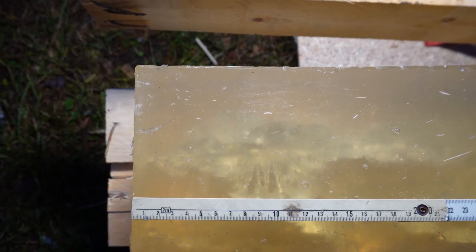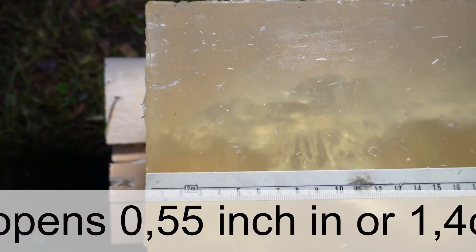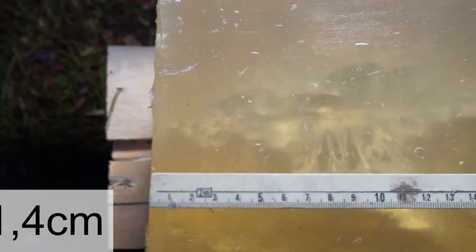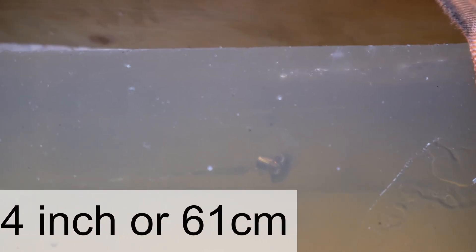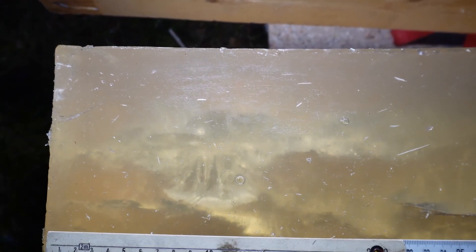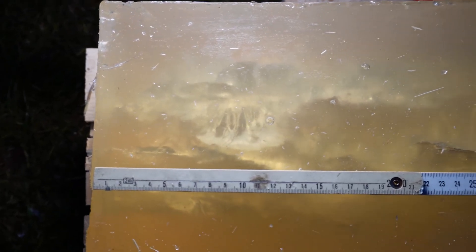The last bullet in our test is the Lapua Mega. It starts expanding almost in the same place as all the other bullets, with a really nice cavitation tunnel. This is the 185-grain Lapua Mega, and it comes to around 61-62 centimeters, or 24.4-24.5 inches — just a little bit shorter than the Interlock and the North Fork. Now we'll dig out these bullets, weigh them, and check weight retention, since this is pure 10% ballistic gel so they should hold together pretty well.